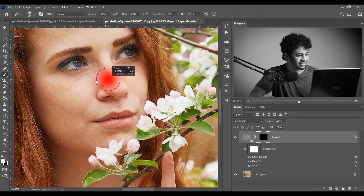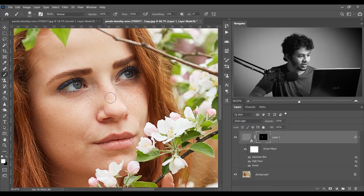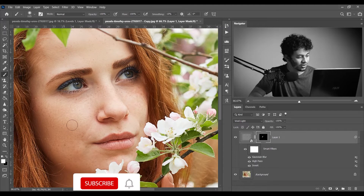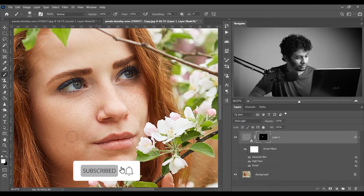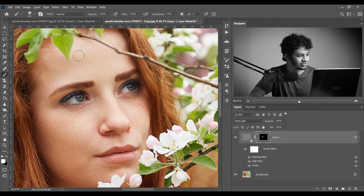Now just paint with a soft white brush, opacity 100%, flow 100%. Paint on the skin like this. The tip is: don't paint over the edges — you don't need to paint all areas. Look at the transitions on highlights and shadows — it looks beautiful.